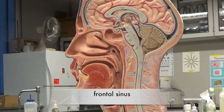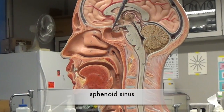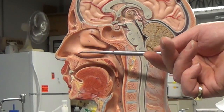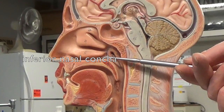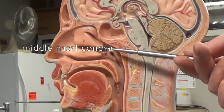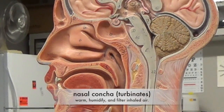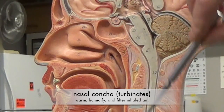Here we can see the frontal sinus, and over here we have the sphenoid sinus. In the nasal cavity, we can see three turbinates: the inferior nasal concha, the middle nasal concha, and the superior nasal concha, and these help warm, humidify, and filter the air that's coming into the lungs.